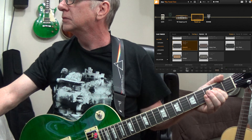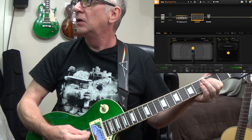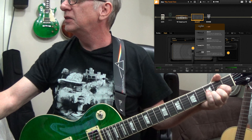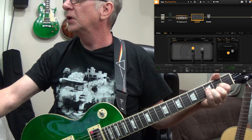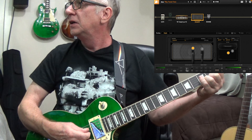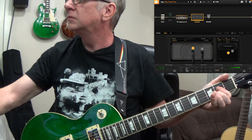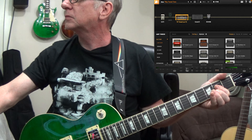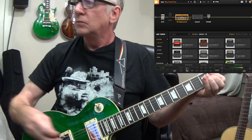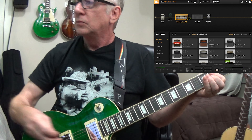We don't need the delay, let's get rid of the delay. Let's try going to a two-speaker cabinet. Let's try the green 25s, 2x12s. That definitely changes the sound. Let's try another microphone — two microphones.